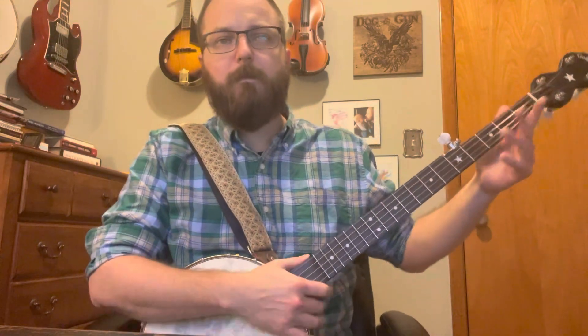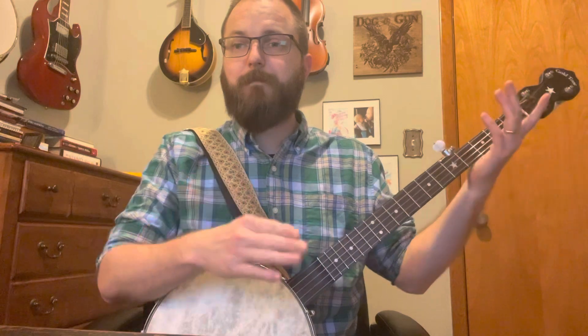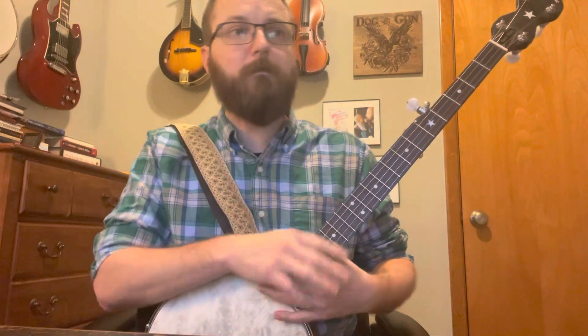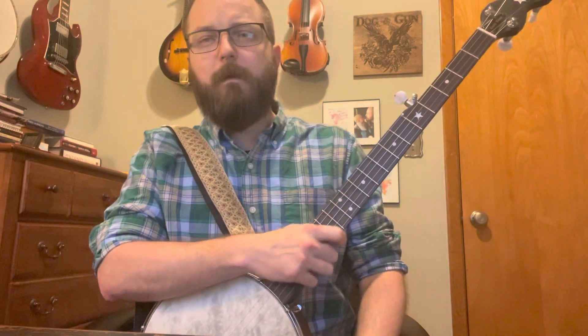Got new strings on here, so let's hope we stay in tune. Let's get to the tab. Lessons and tabs are always going to be free to you — there's a tip jar should you feel so inclined. It's important to play. Pick's better too.